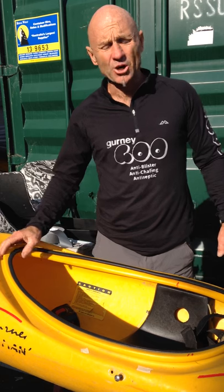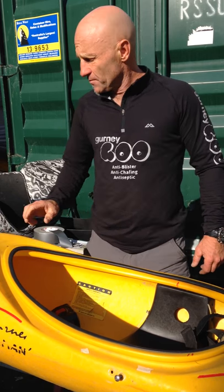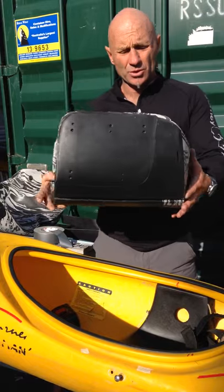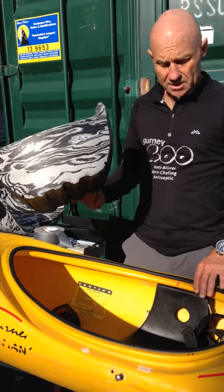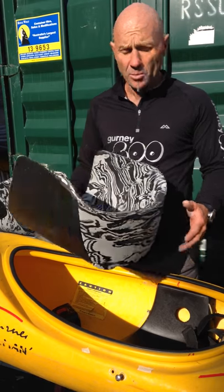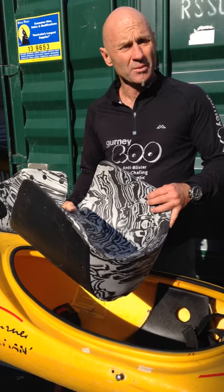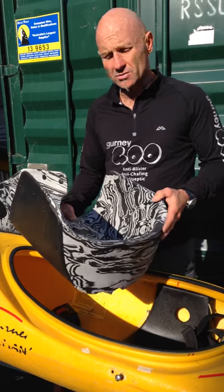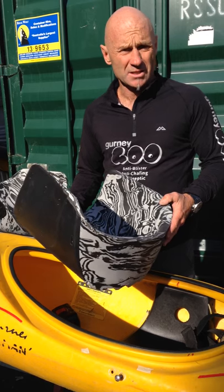G'day, Steve Gurney here from gurneygears.com and today we're talking about Bumftables — how to retrofit a Bumftable to your kayak, in this case a plastic Perception Wave Hopper kayak. It can be fitted to a number of kayaks really: slalom boats, play boats, multi-sport boats are the most common ones, and sea kayaks as well.